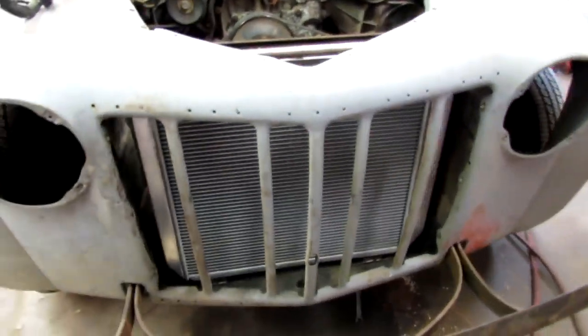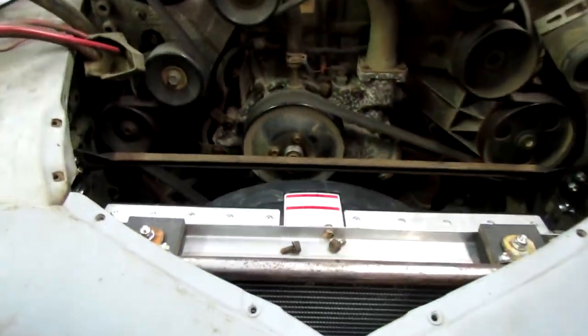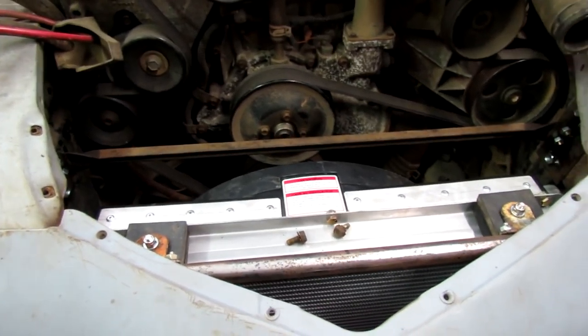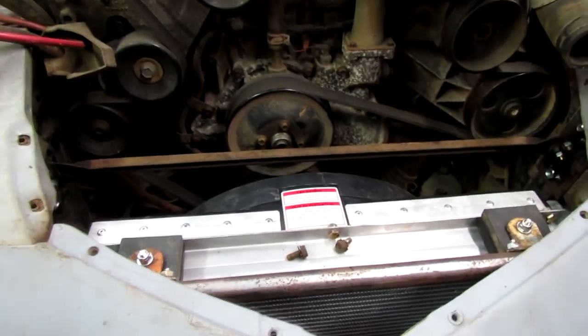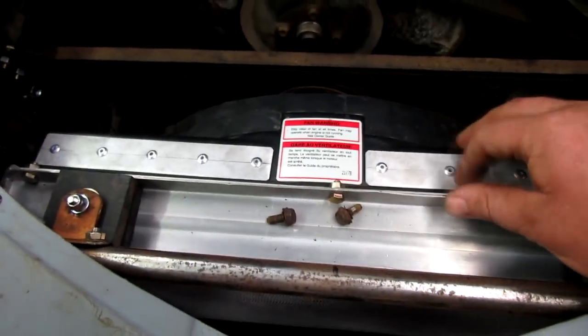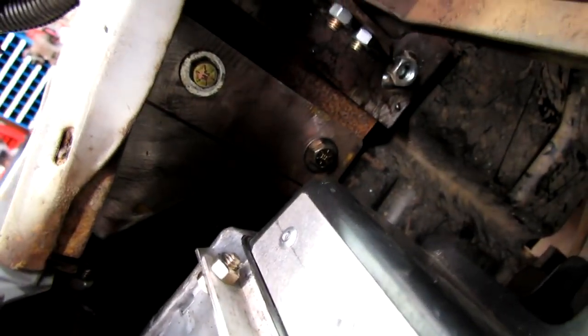It's Easter weekend, I'm not gonna do a whole bunch this weekend — I'm gonna go see some friends. But there's the final radiator mount, see it in there? That bolts in.